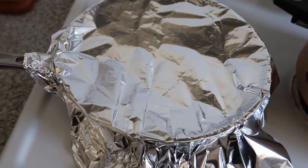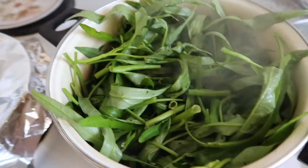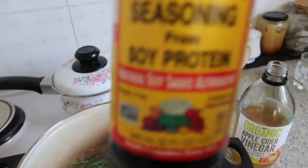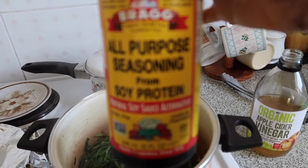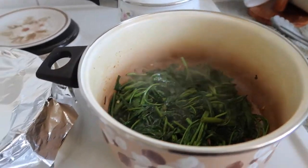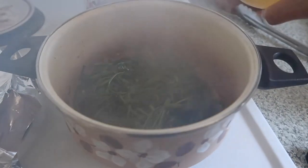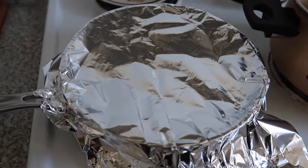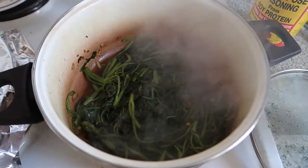Now I'll check my adobong kangkong. I use this type of soy sauce — it's more healthy. I'll also add a little bit of vinegar. My fish is still cooking and the cover's still on. So I'll turn it off now — the heat will still keep cooking even though it's off.